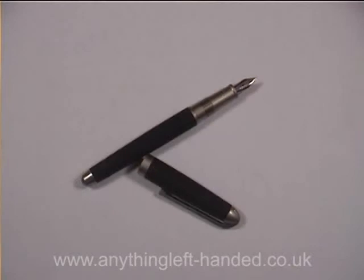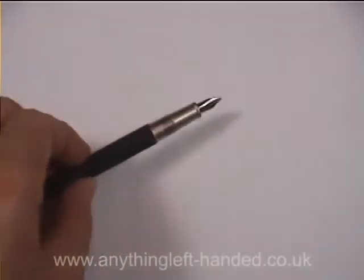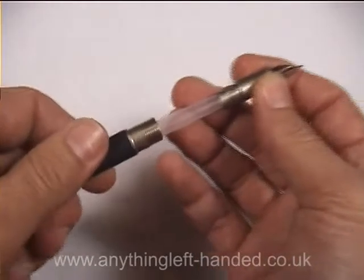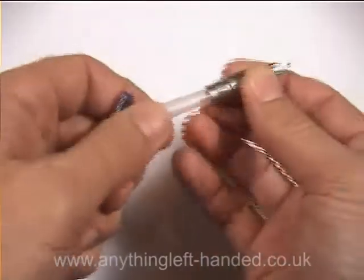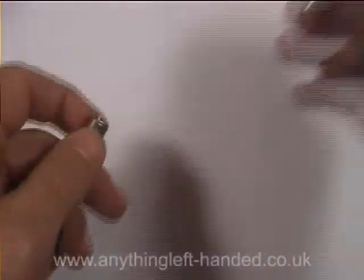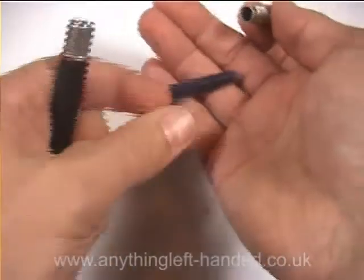I'll just show you how to set this up when you first get it. The barrel of the pen unscrews, and like quite a few other pens, it has a dummy cartridge in it, so there's no ink leakage or anything in transit. Put that aside, and there's a proper cartridge inside as well.